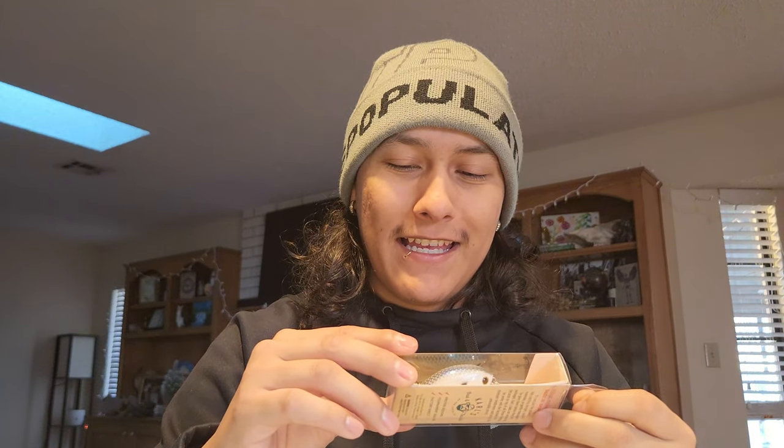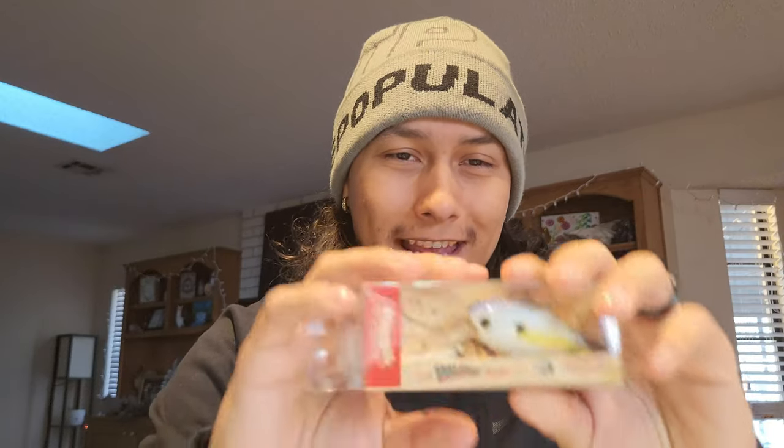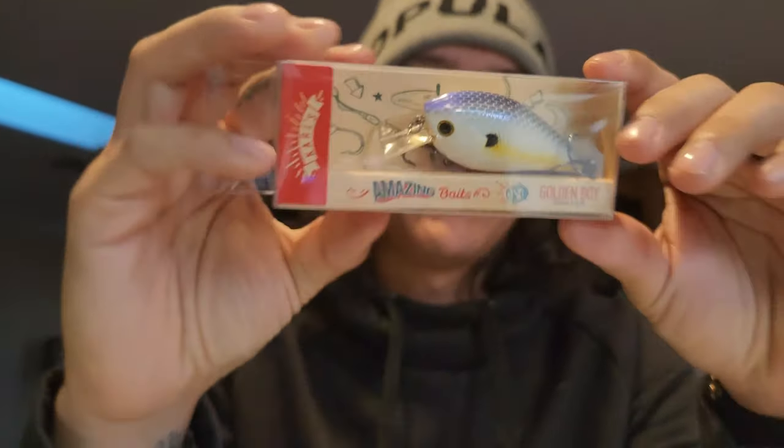I'm gonna have to use these for trout fishing or pan fishing. And the last bait: Carl's Amazing Baits, the Golden Boy. It's a little crankbait, three to five feet. This thing's freaking cool, man. It looks like the one I caught my PB on — except I think that one was an H2O Express bait that looked very similar. Very light rattles, nothing too crazy. This thing's freaking sweet.